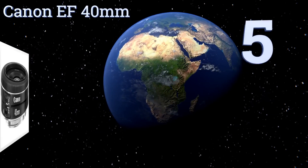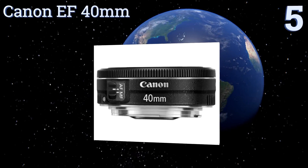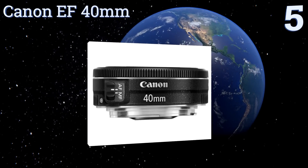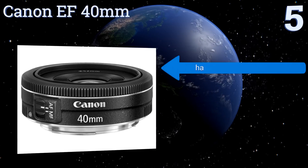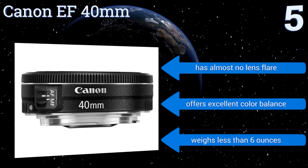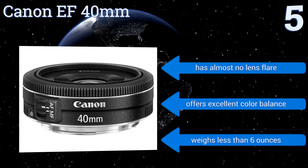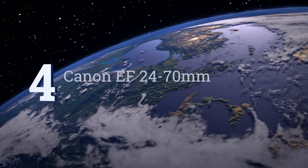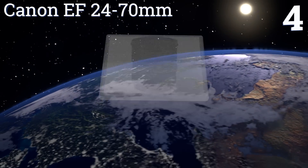Halfway up our list at number five: good things often come in small packages, and the EF 40mm is proof of that. It has a compact ultra-slim profile, features an optimized coating to minimize ghosting, and a stepping motor for smooth and quiet continuous auto-focusing. It has almost no lens flare and offers excellent color balance. It weighs less than six ounces.